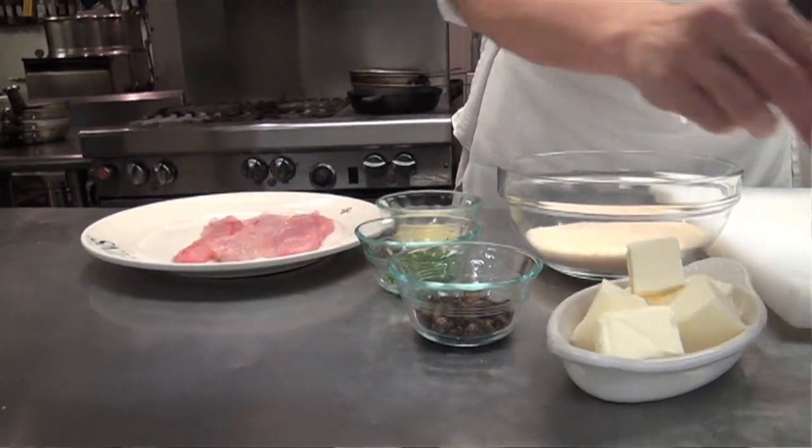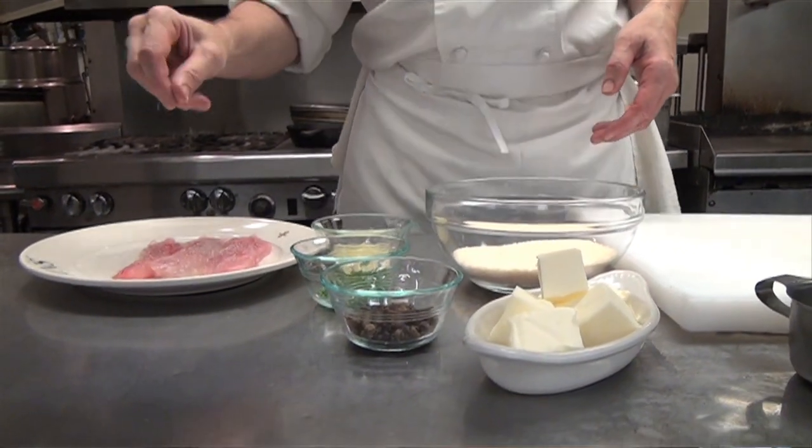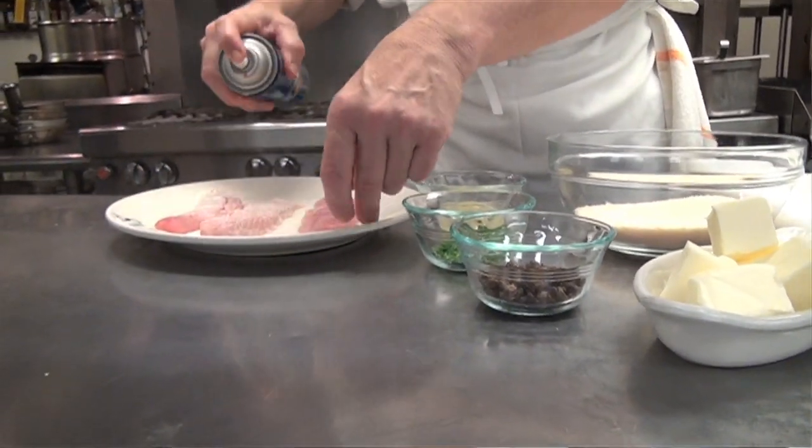We've got speckled trout. I'm going to season it very lightly with a little salt and pepper. I'm also going to spray it with vegetable spray — like Pam, canola oil, olive oil, whatever.